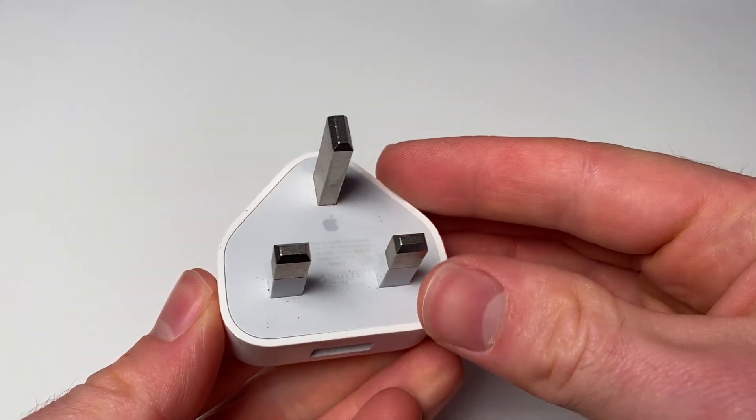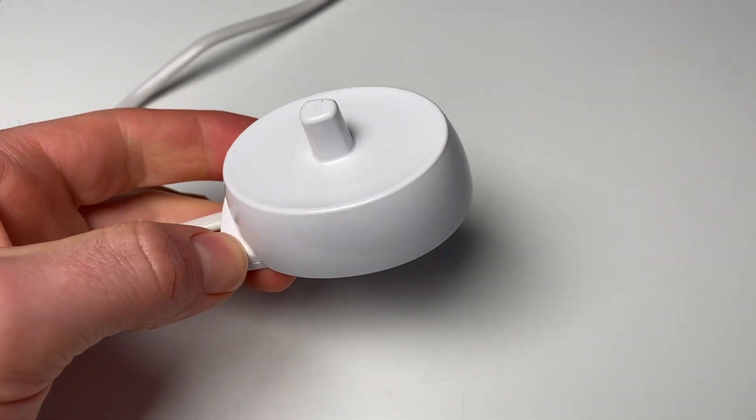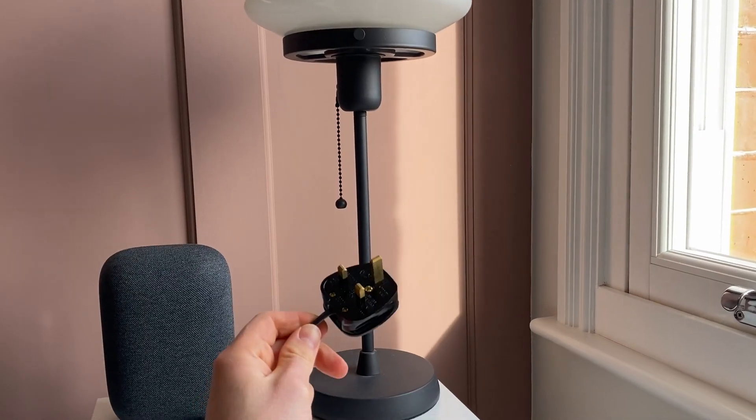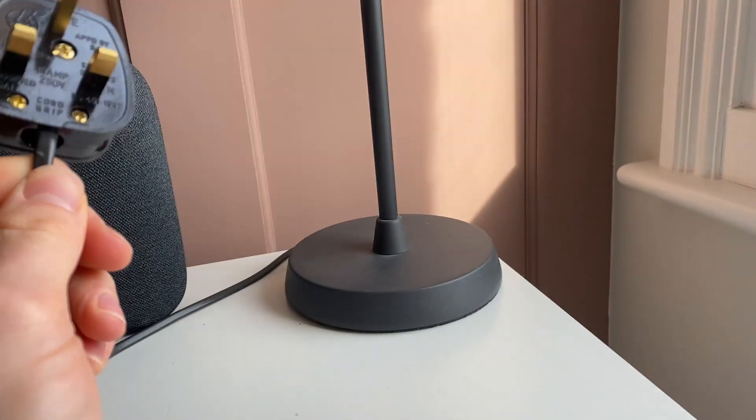Phone chargers and toothbrush chargers are great examples of these, because the DC current that charges your phone or your toothbrush is isolated from the AC current coming out of the wall. This lamp is another example. Internally all the conductors will still be double insulated, so it doesn't actually require an earth wire despite the lamp being metal.